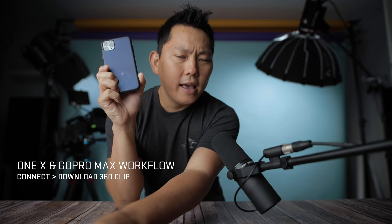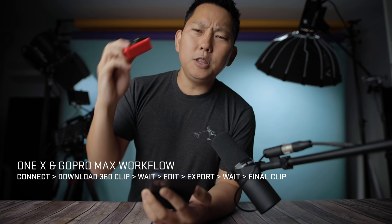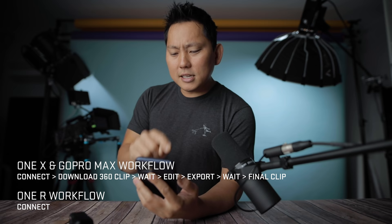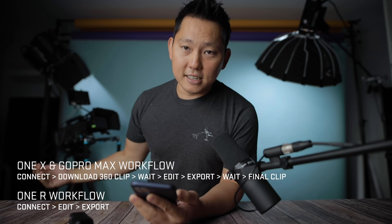The reason I really like the One R's 360 camera is the workflow. With previous cameras you'd shoot a clip, download the full 360 file to your phone, then edit and reframe, then export — multiple steps with wait time in between. With the new One R you can skip the downloading step: wirelessly connect and start reframing while it's still on the camera, then hit one button to export. That probably cuts my workflow time in half, maybe even a third.